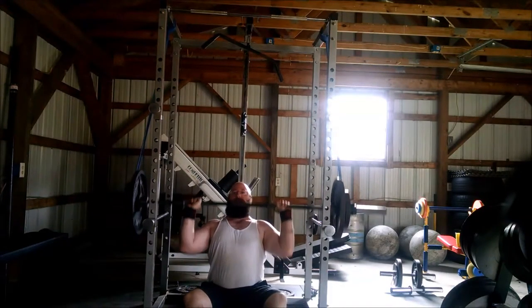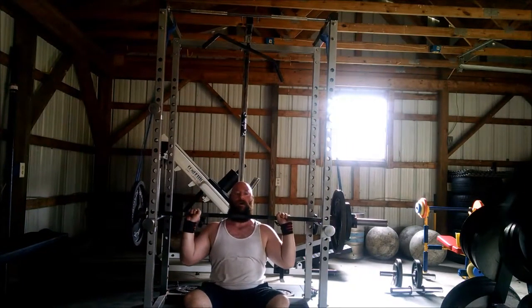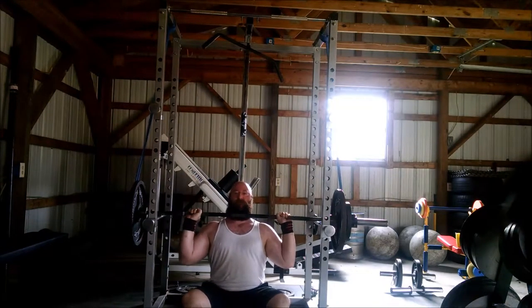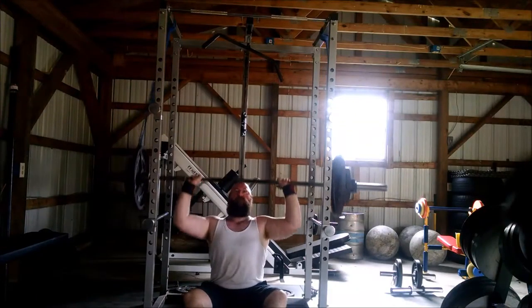This is something new that we've just added into training. We've been playing around with designing a program for the two of us that's a little bit more focused on our strengths and weaknesses and preparing for our upcoming strongman contest.